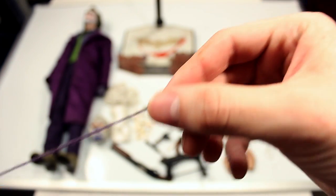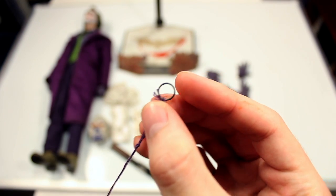You have the string with a metal ring at the end of it that you can place on his finger, as if he's about to pull all the strings at once.